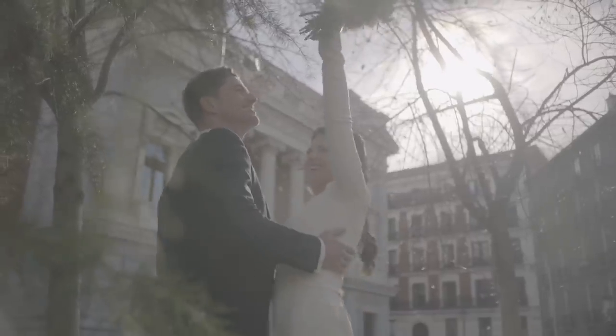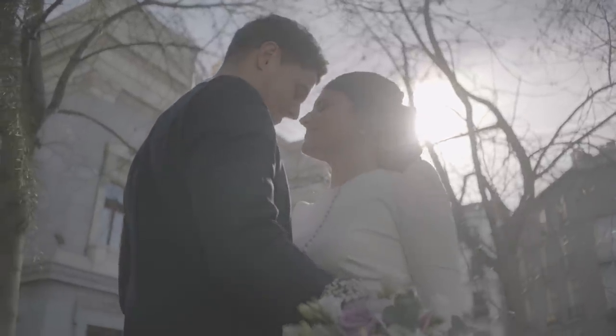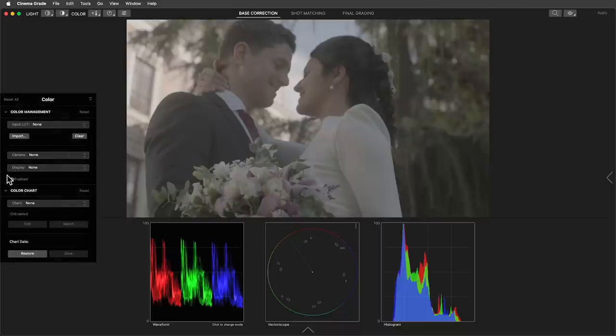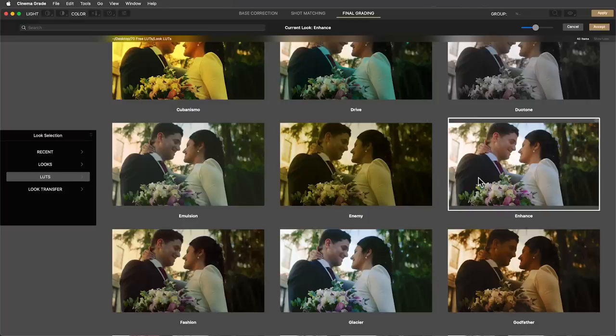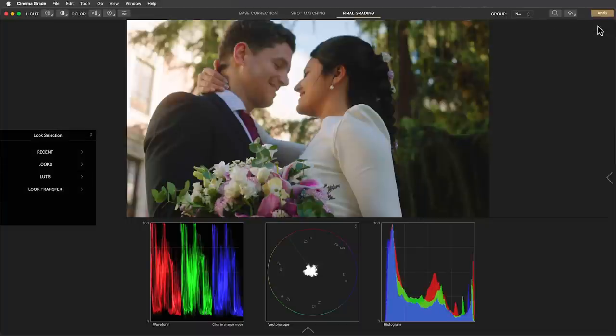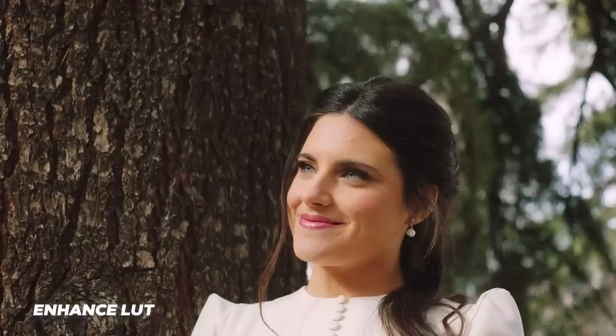Here we have a lot of shots against the sun with lots of flares. These are great shots but the flares tend to wash out the image. Again, we'll apply a Log to Rec.709 conversion LUT. In this case, I don't want to introduce new colors or tints — I just want to stay true to the real colors but enhance the contrast and saturation. So to do that, we'll apply the Enhanced LUT. And voila, we get rich contrast and colors. This LUT is great for a neutral, more natural look while still giving the image the weight and depth of the cinematic look.